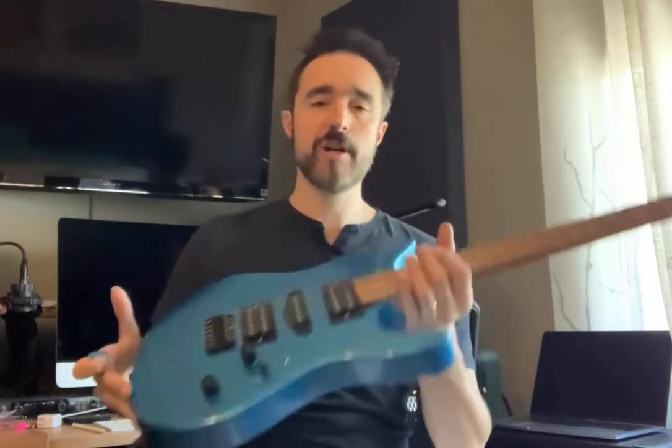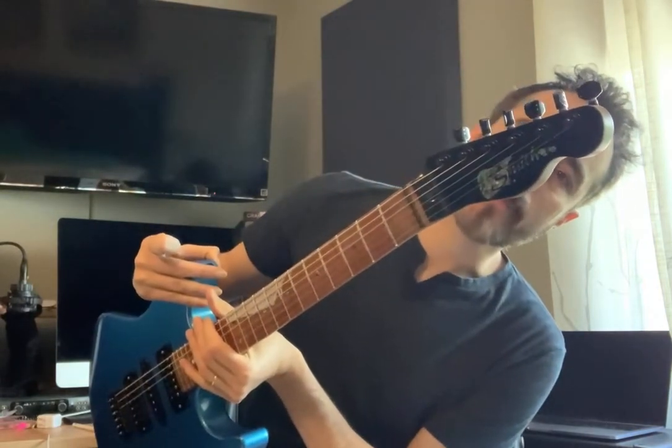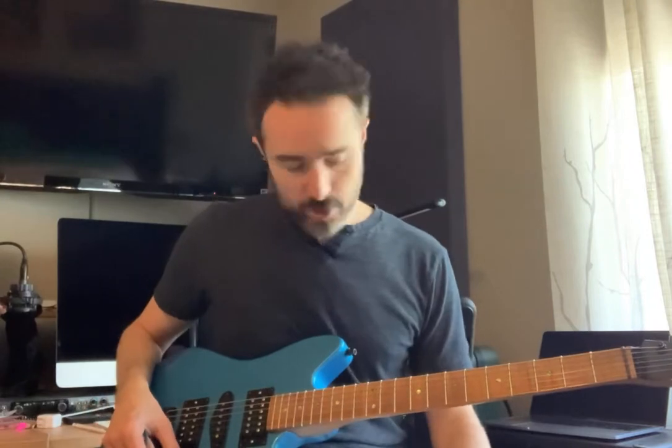The solid bridge with string-through addresses the most pressing issue with strats — the lack of sustain. And these tuners are just amazing. I'm so happy that Neil talked me into getting the ratio tuners. The ratio of each one is made for the specific strings, so it's so much easier to tune.